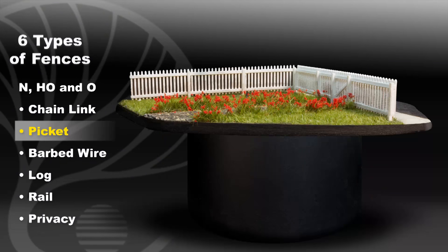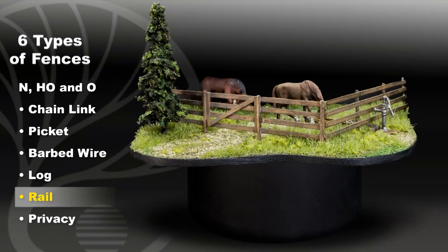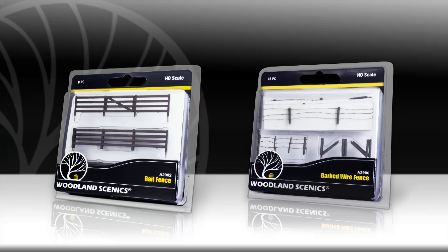Chain link, picket, barbed wire, log, rail, and privacy. I'll be using the rail fence and barbed wire in HO scale for this demonstration.